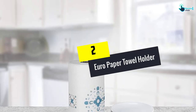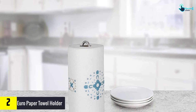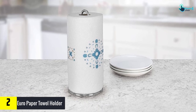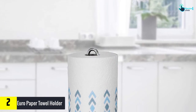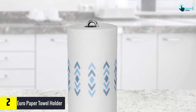At number 2, we have the Euro Paper Towel Holder. This Spectrum Diversified Paper Towel Holder comes with a unique design. The steel loop also works as a handle for carrying. This product has a stainless steel round base that keeps the tissues off the kitchen top. Moreover, this product prevents tripping or moving of the roll while tugging.